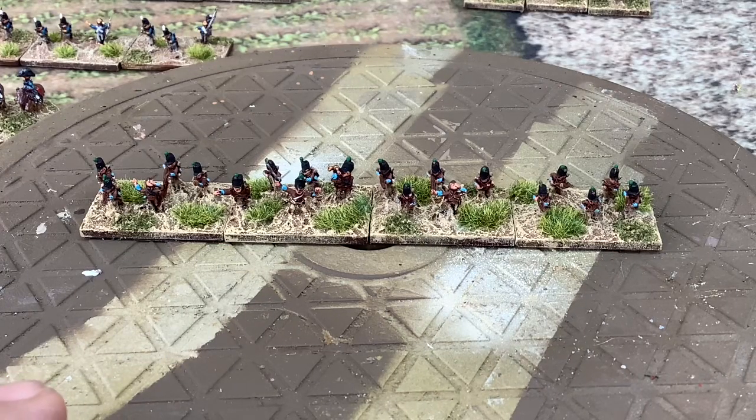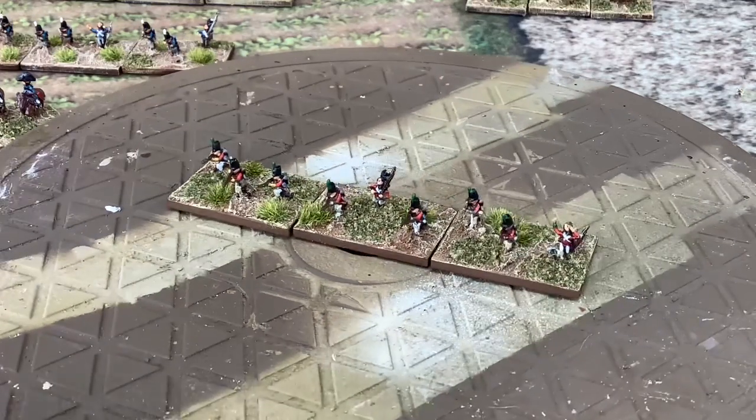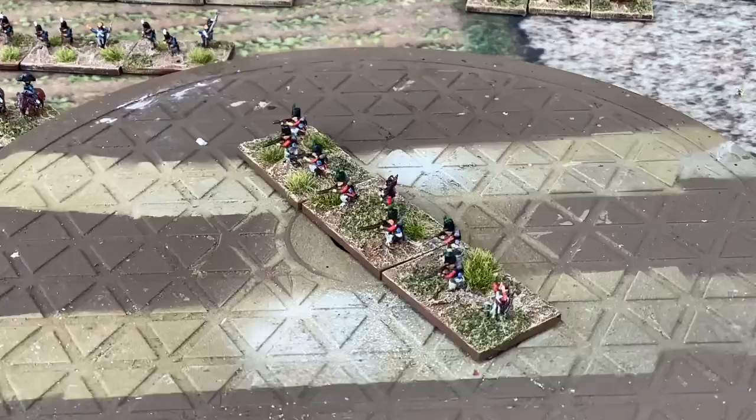Moving on to the skirmish units, which we've based three men to a base. I've continued with the casualty figures — in the skirmish bases I've put a couple of casualties in the mix. Three men to a base gives us our skirmish units for the brigade, and the brigade gets a skirmish unit for each of the regiments in it. They've come up quite nicely with the casualty figures giving a little bit of life.